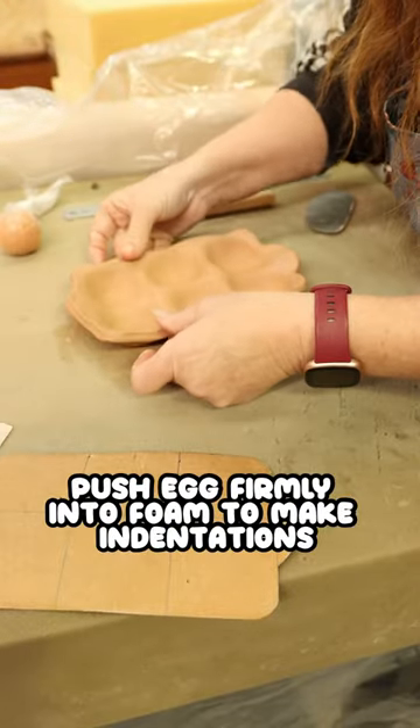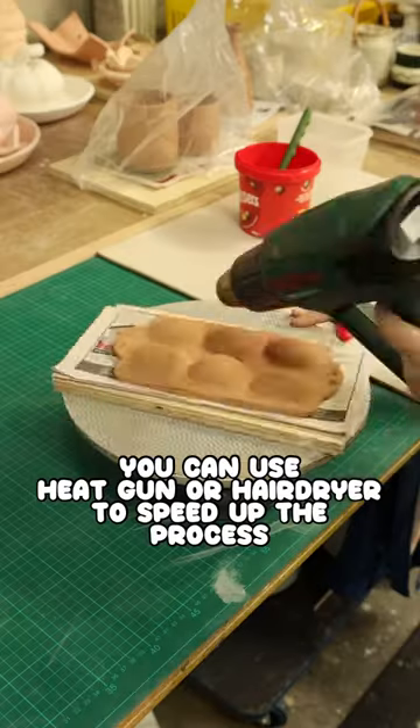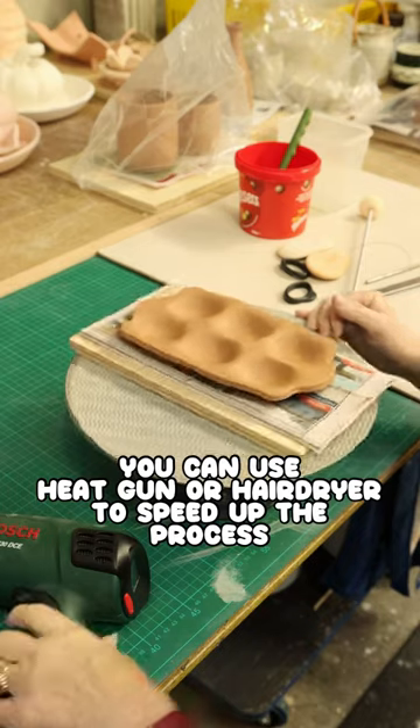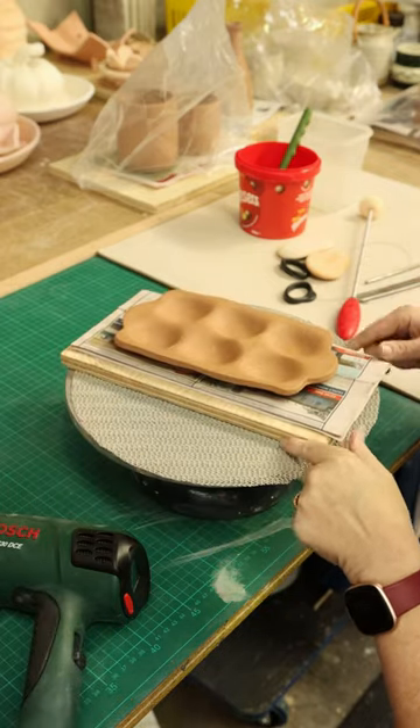Now I'm just going to flip this onto a board and let it dry a bit before I do any more to it. Just drying off the inside a little bit so that I can put the feet on the back and they won't sink.